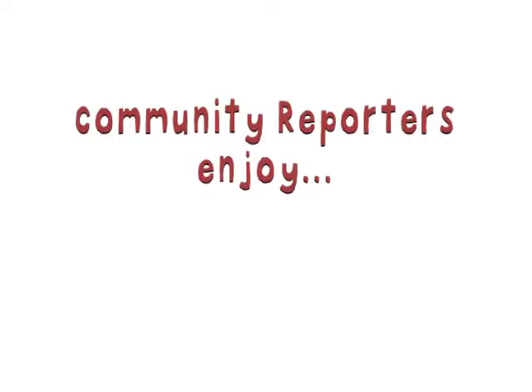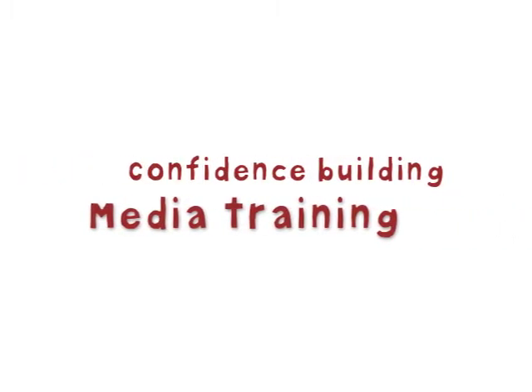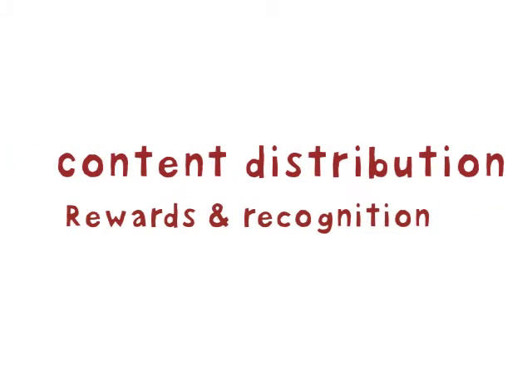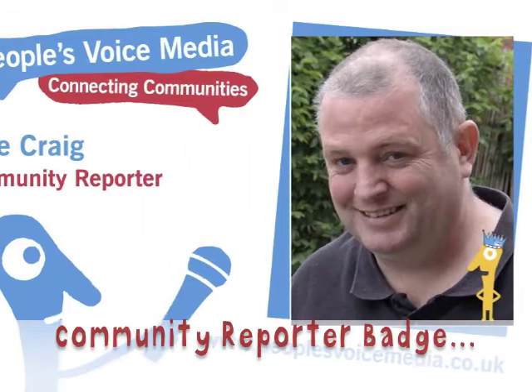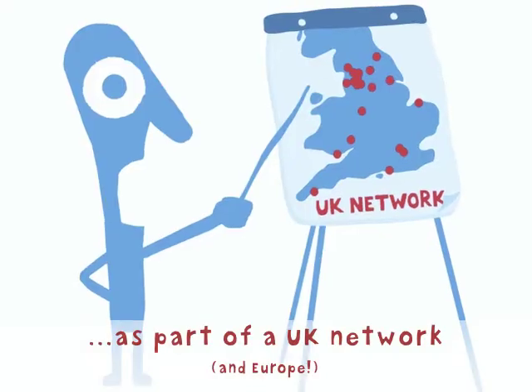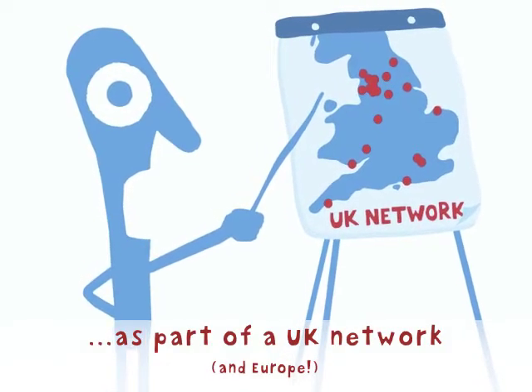And I've learnt a lot from it, all on this website. Find out more by clicking this button or fill in the box below if you would like to get involved.